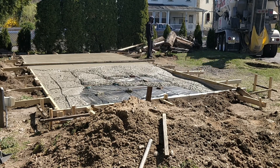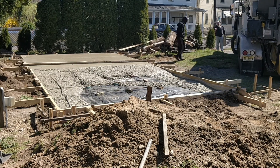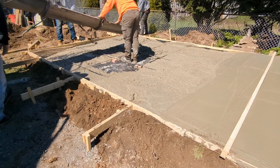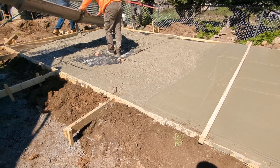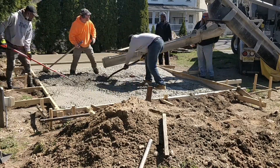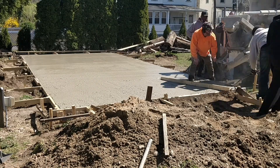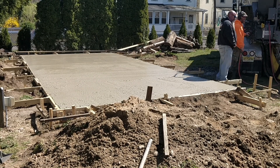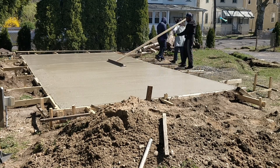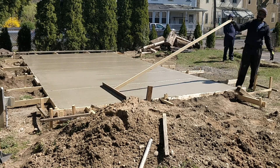The first truck poured down 11 yards of concrete into the foundation. Once the second truck got here, we got right back to work. As we were getting closer to finishing, I was getting excited — this is my first time pouring concrete. Even the driver helped us out; they looked like they had a lot of experience. The second truck poured three yards, bringing the total to 14 yards.